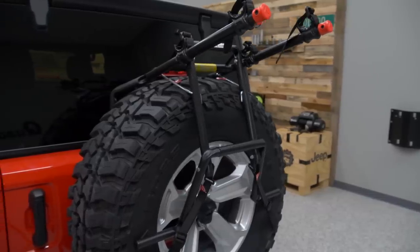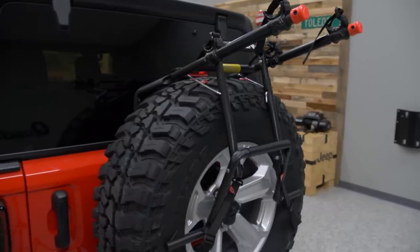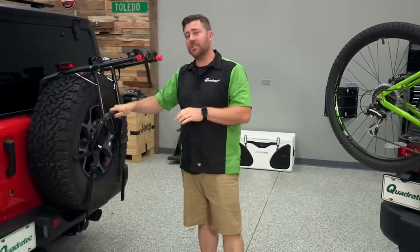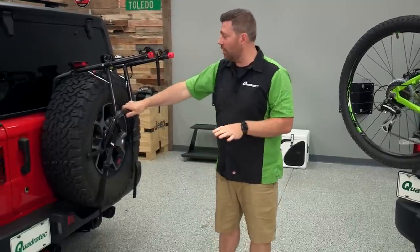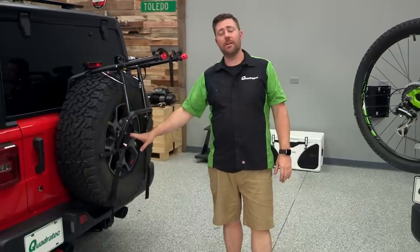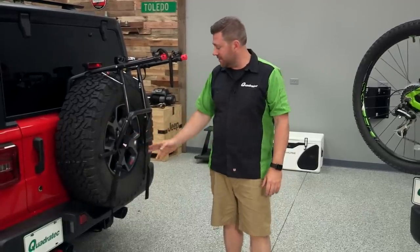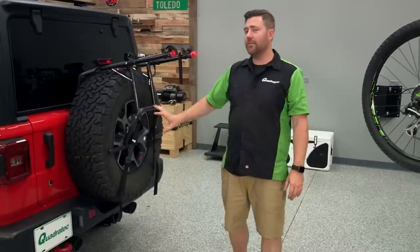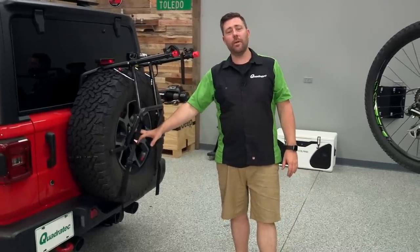As you can see, that was a pretty easy changeover from our hitch rack to our spare tire mounted style bike rack. This spare tire rack has been specifically designed to work with the 2018 or newer Jeep Wrangler JL featuring the spare tire mounted backup camera. As you can see, it doesn't interfere with the camera in any way at all — it's going to give you a clear view from that camera when you're backing up.